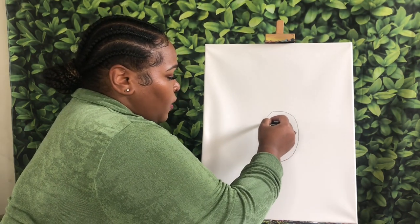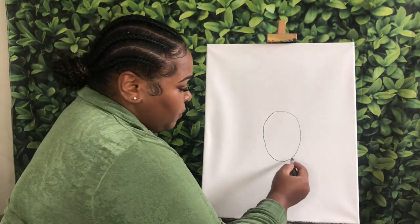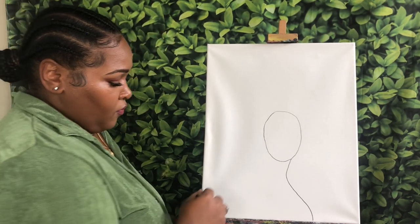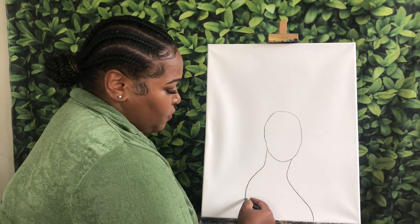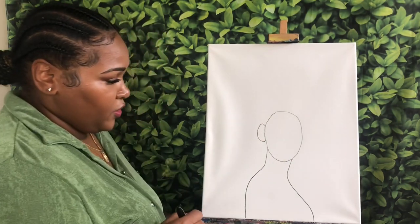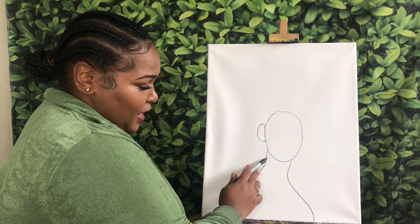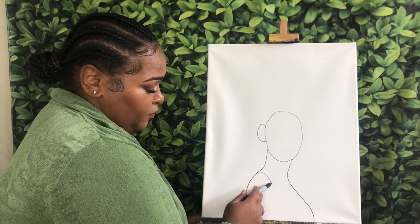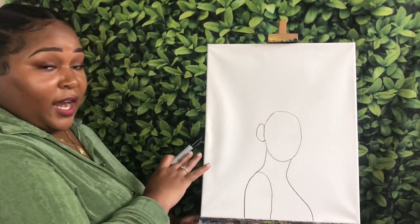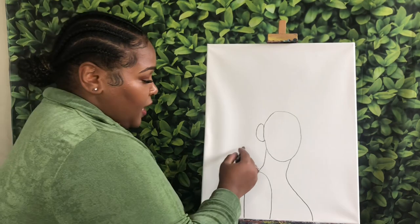I'm going to be kind of overlapping these women together. I want to start with one woman right in the middle, and I'm just doing almost like an oval shape for her head. From there, I want to come beneath and draw a line for her neck, then curve it out a bit. I'm going to come towards the back and curve it out again, give her a little ear to the side, because I want it to seem like her face is kind of turned.